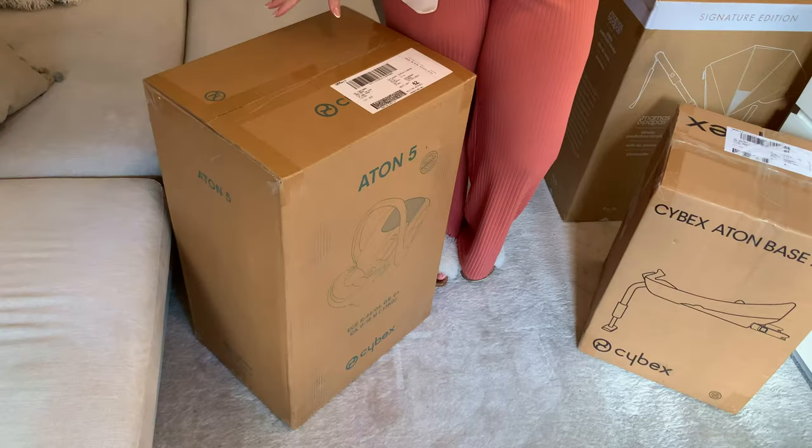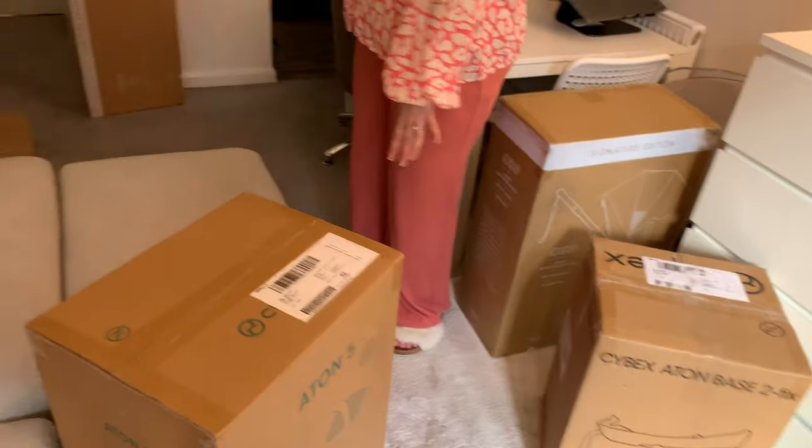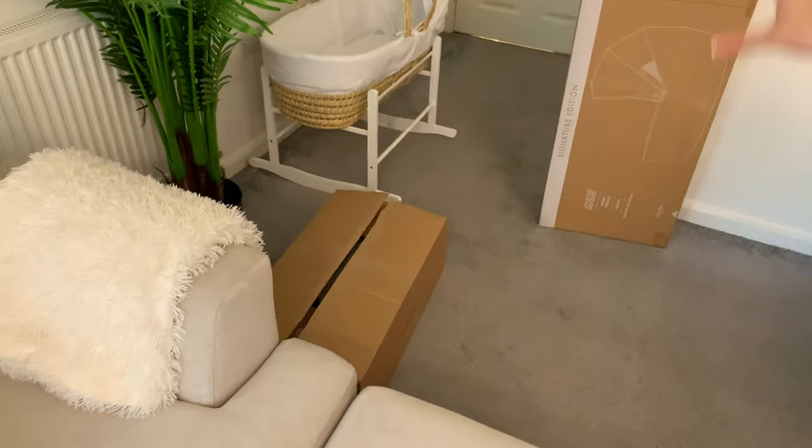Hey guys, welcome back to my channel. I'm so excited because today we're going to open up the Mamas and Papas stroller that we got back in March, I believe - March or April, it was on sale. So we have all these boxes - one, two, three, four, five boxes that came all together in one package. I want to show you guys what stroller we picked, why we picked it, and what came in the package. So let's get into it.